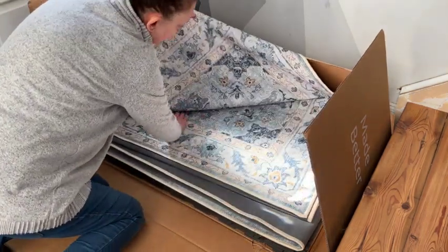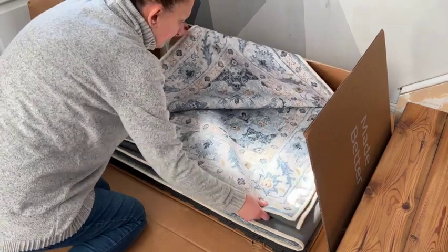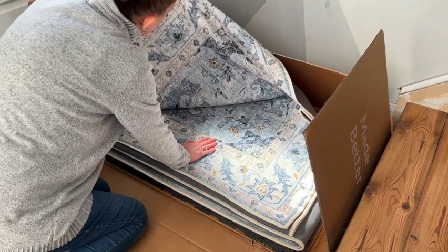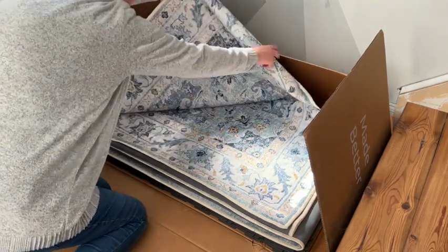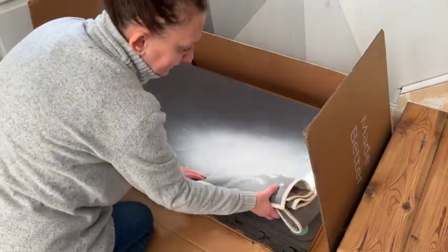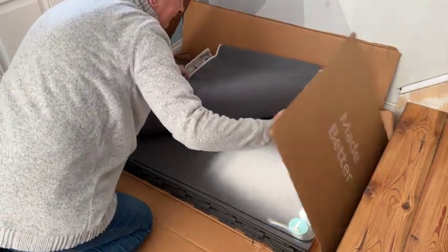Oh wow, look how beautiful! All of Tumble's washable rugs are hand illustrated, which is amazing. This is the Amara in light blue and ivory in an 8x10. On top of how beautiful the design and colors are, it is so soft and incredibly well made. I am very excited to get this on my floor.